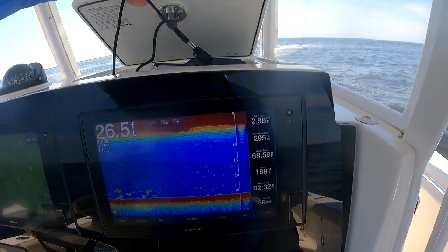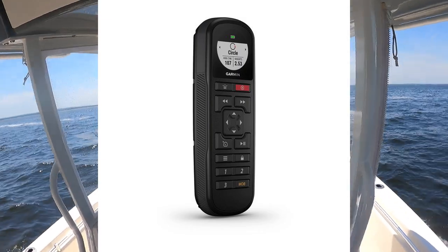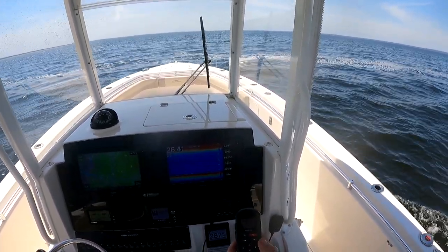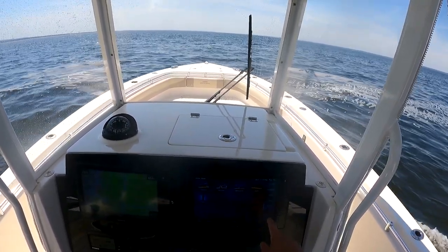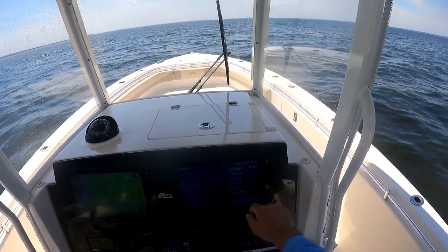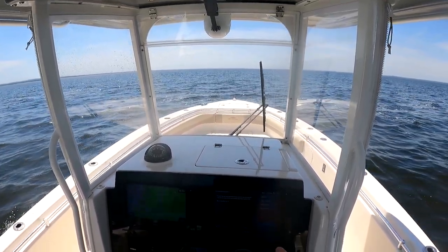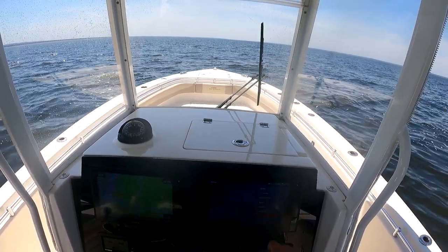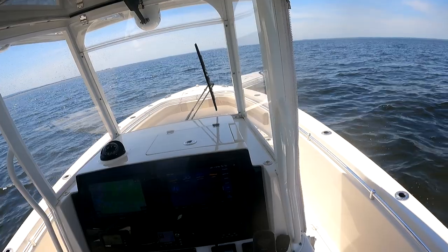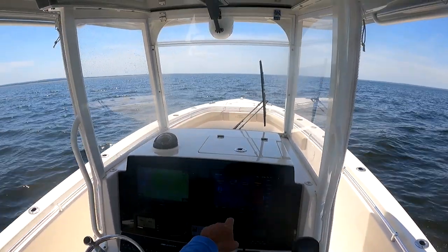I was complaining to a Garmin rep about that — I said, I really wish you guys had a remote control. And lo and behold, they actually do. I'm going to turn this on. I've already pre-connected it: in Settings, AV Control, Communications, Wireless Devices, Wireless Remotes, Autopilot Remote — I already have this device paired in the autopilot section. Now I can use the remote. It comes with a lanyard, so I have it around my neck while I'm fighting a fish. It allows me to utilize the same controls that are on my Garmin device without using up one of the screens.